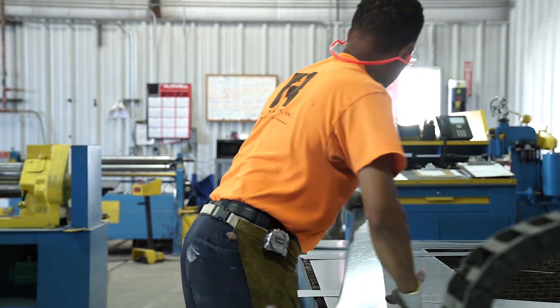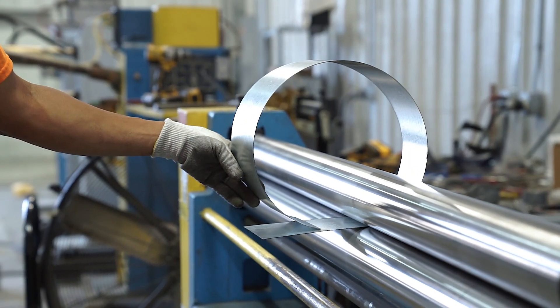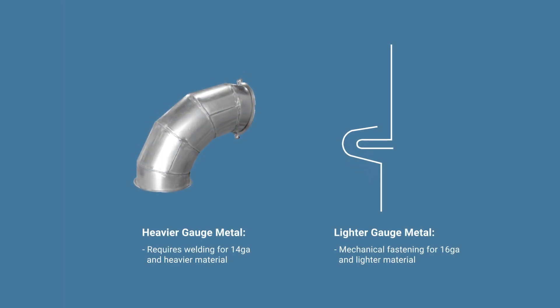Once the flat segments have been cut out, they are taken through a powered or manual roll setup operation to give them their rounded shape before the ends are mechanically fastened together to create each rounded segment of the elbow. Now it's time for the assembly. For fittings made of heavier gauge material — 14 gauge and heavier — these segments would need to be welded together. But for 16 gauge and lighter gauges, the mechanical process of joining these gores together involves producing a flange on the end of one segment that will connect to a swage on the end of the next segment. This loose swage and flange connection is then closed and sealed by pressing the swaged end over the flange.